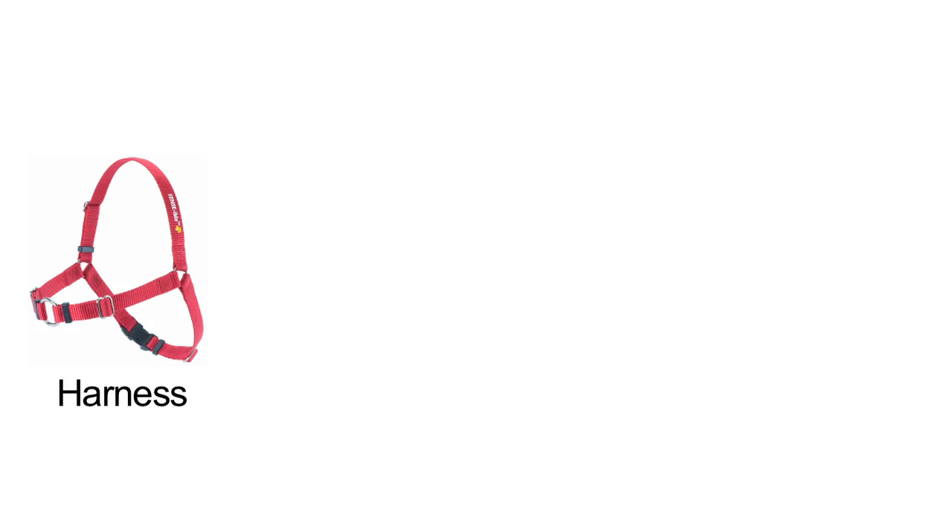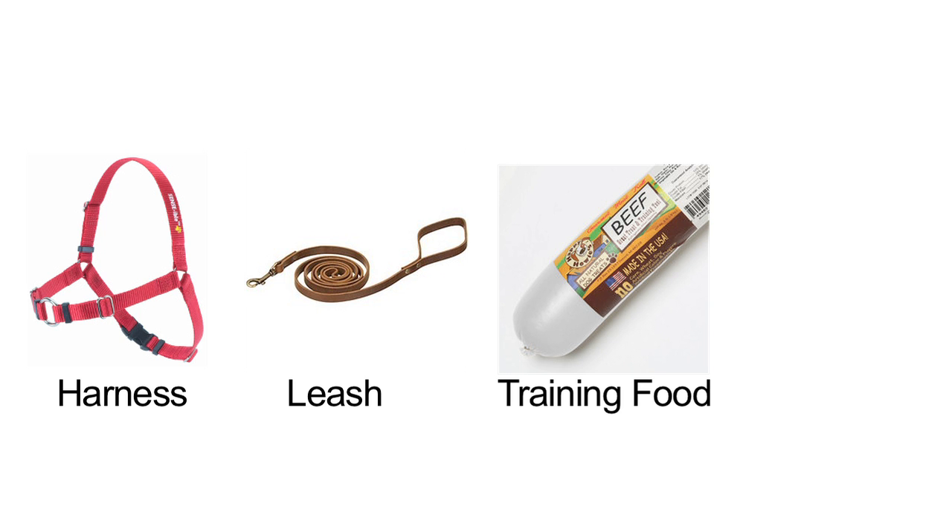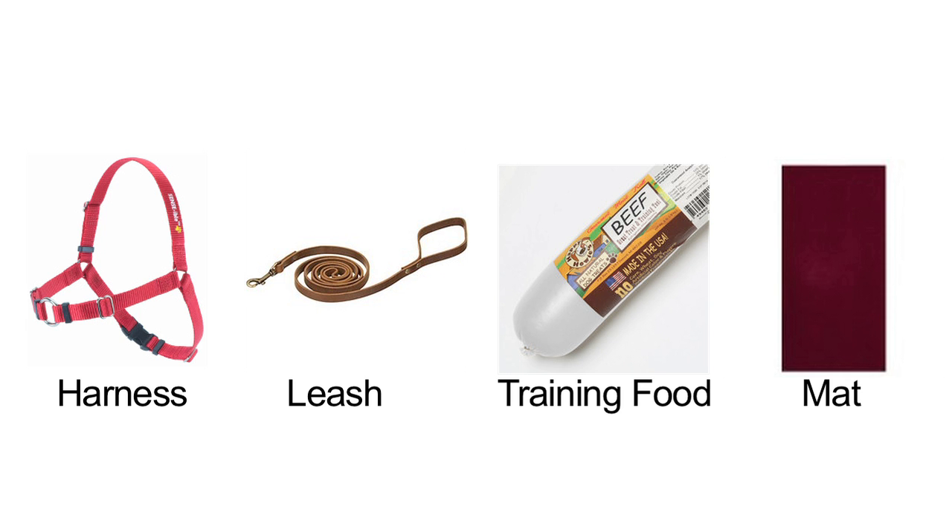Be prepared with a harness, a 6-foot leash, high value training food, and a training mat.